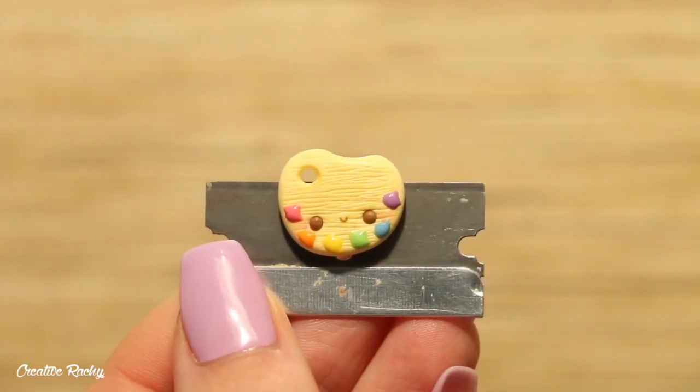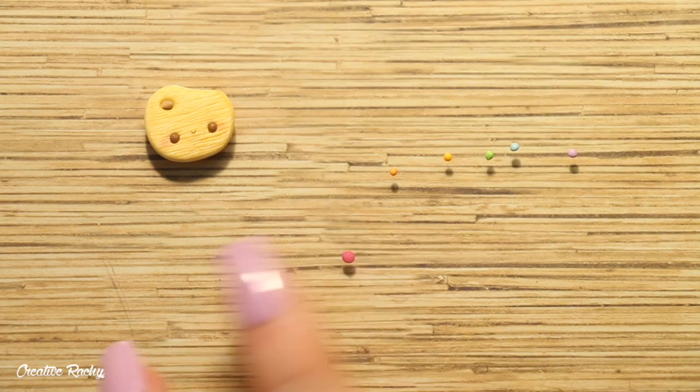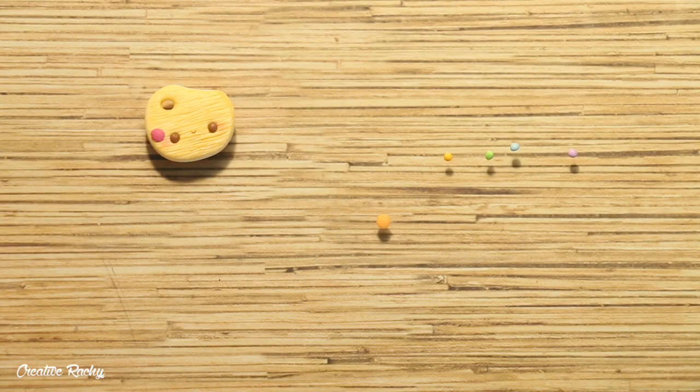So this is what mine currently looks like. If you don't happen to have any liquid clay, another thing you can do is prepare some small balls of rainbow colored clay and then just flatten them down and also place them onto your paint palette.